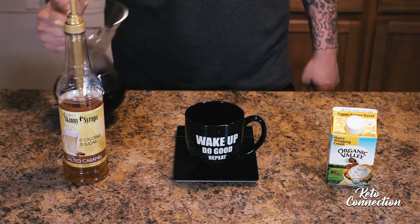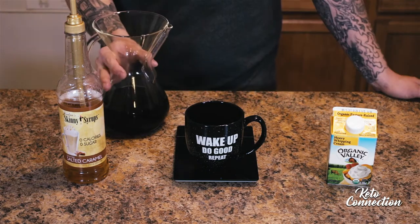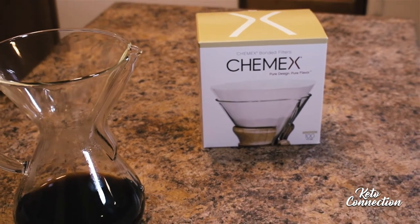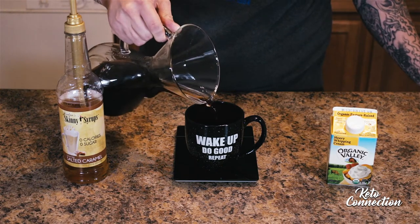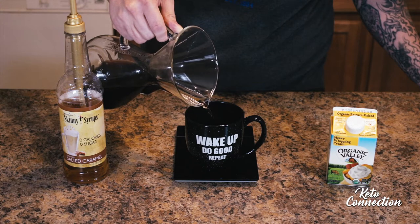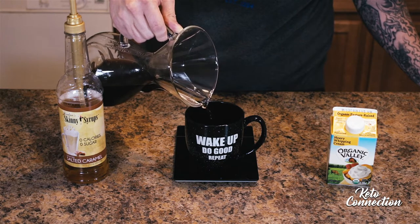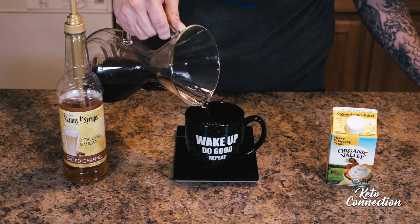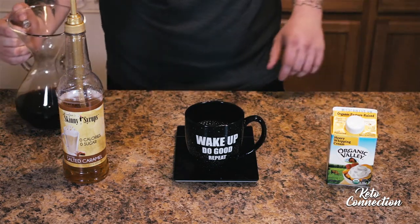Basically what I'm gonna do is just take any coffee you brew it whatever way you like it. I like to use a Chemex or a French press. You just take a cup of coffee — I'm actually weighing it out here, you don't have to do this, but a cup of coffee weighs eight ounces, or you can just take your normal measuring cup and measure out one exact cup of coffee, or you can eyeball it.